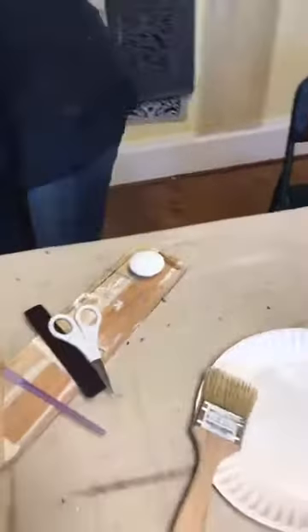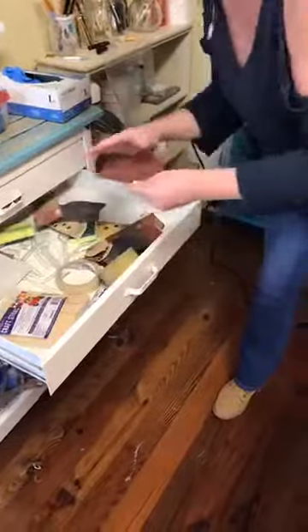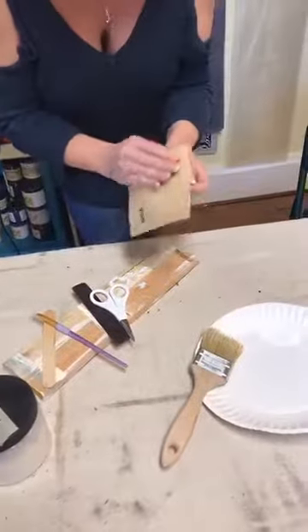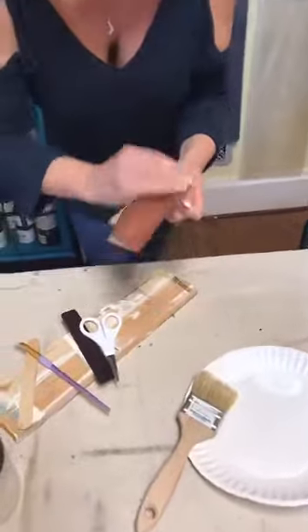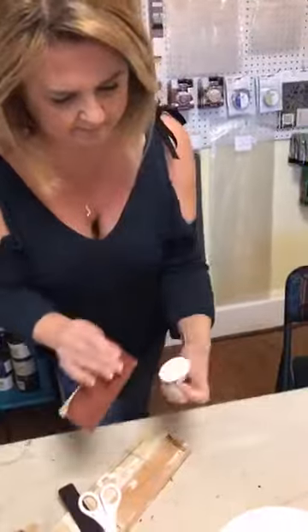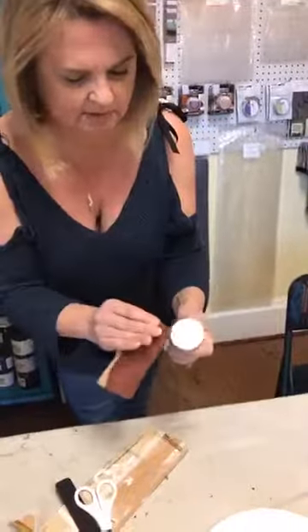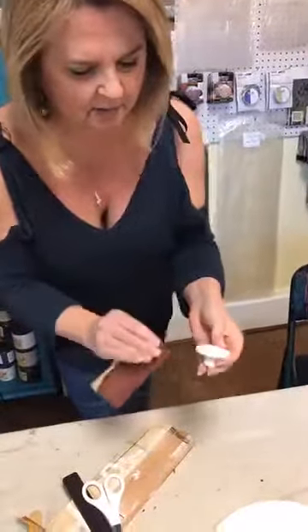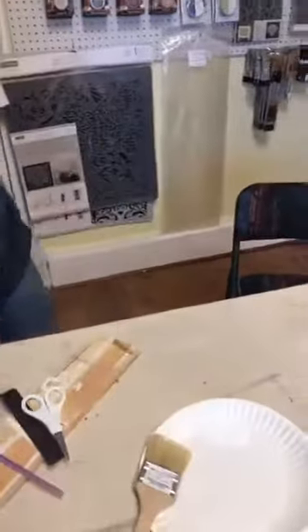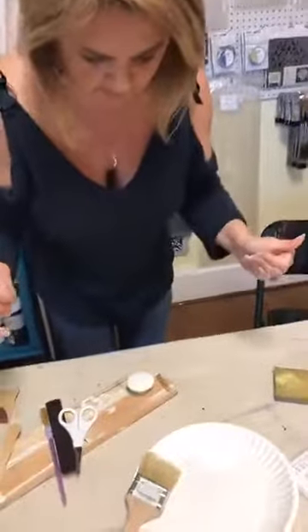I'm gonna grab a little bit of sandpaper. I want this to look a little bit distressed, so we're just gonna rub some of it off. You can do this after you put the transfer on as well. You could have painted it a darker color first before the white — if you wanted to get a really distressed look, that darker color would come through nicely.